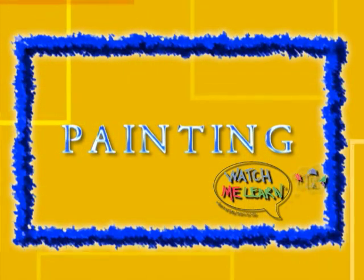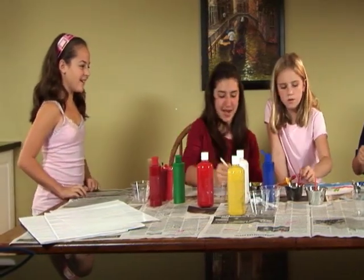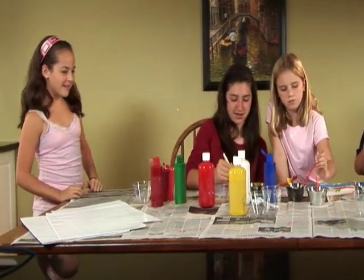Ain't that a beautiful sight? Hi guys. Hi Zara. What are you doing? Painting. Can I paint too? Sure.